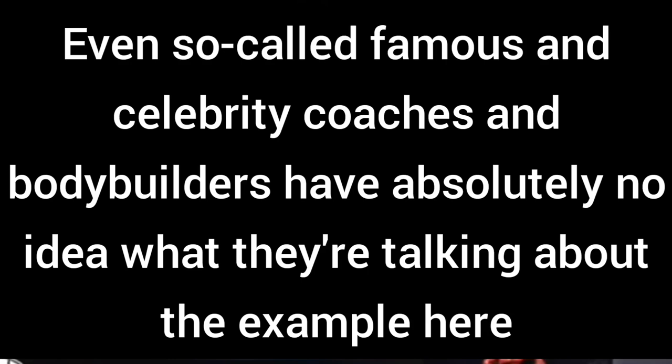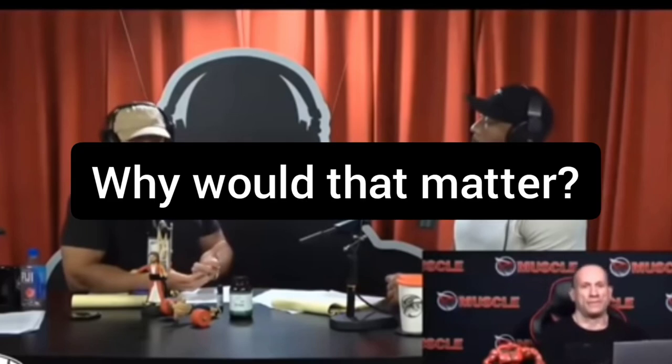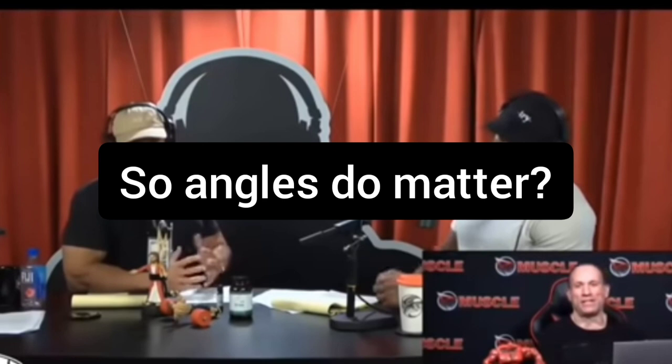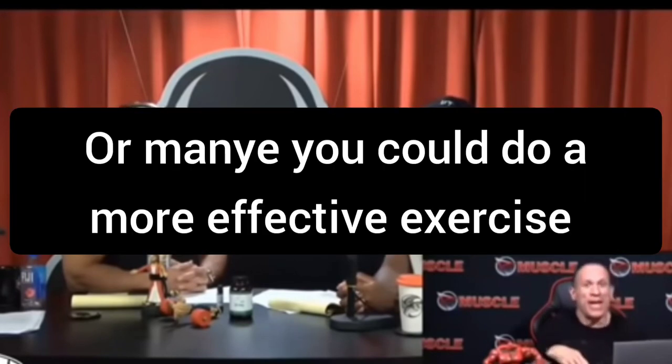If you're getting 30% quad activation during a squat, you have to consider: is that someone who knows how to flex their quads? Is that a professional bodybuilder, or just someone learning to squat who leans forward a lot? Your form, your technique — there are so many factors that play into it. Also, is that 30% of a 600-pound squat? Maybe that's enough to grow the legs the way you need to, because you can't get close to that when doing a sissy squat.